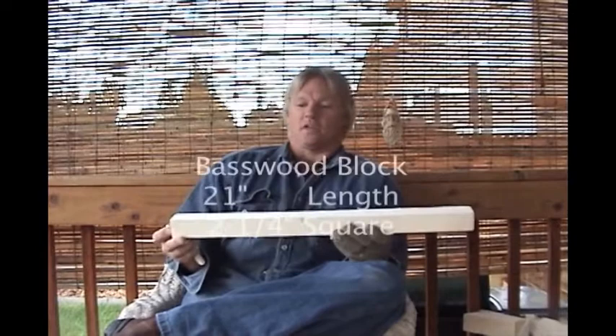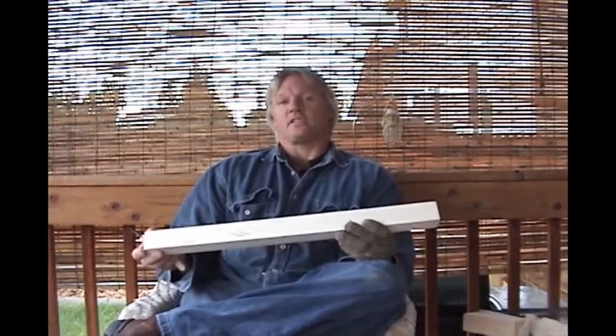We saw it down on a table saw and cut to length on a chop saw. To start, I've got a basswood block measuring 21 inches in length, 2¼ inches square. I'll set the table saw's blade up at a 45 degree angle and rip this to length. After ripping to length, I'll cut this down into 7-inch sections, giving me 6 ornament blanks.